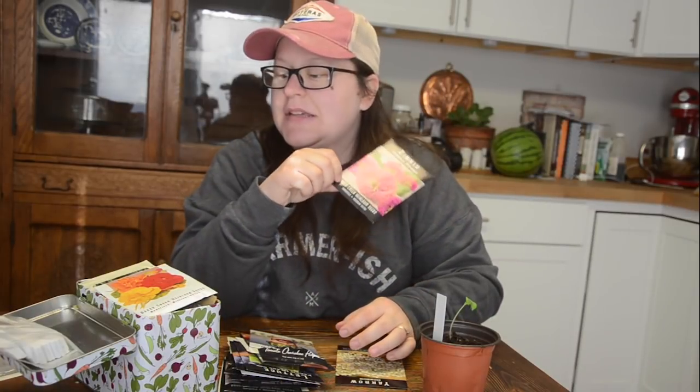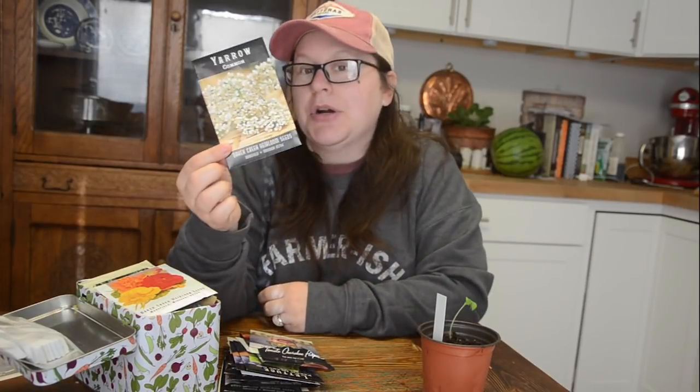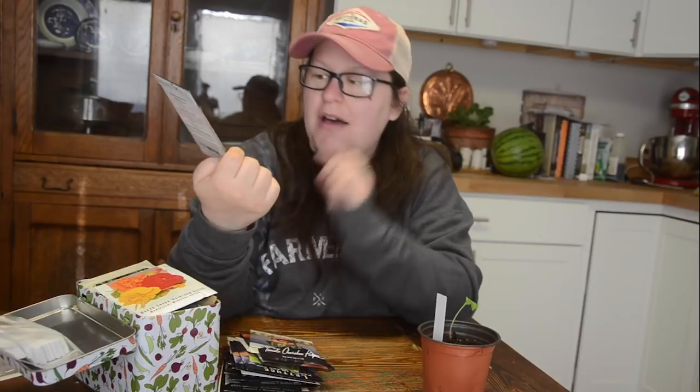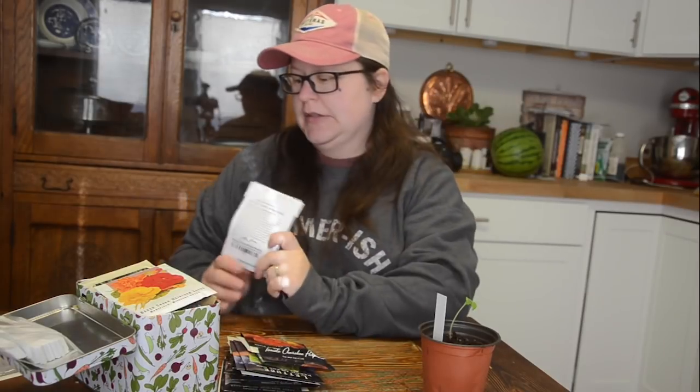Of course I've got to get my zinnias — I have a lot left over from last year, but this time I got specifically purple ones. I also got some common yarrow, which is obviously medicinal and I'm all about medicinal herbs. And in every package of Baker Creek seeds you get some free packets. I've ordered twice this year and both times I got purple Russian tomato, which I've never grown, so I think I'm going to try to start those from seed this week.